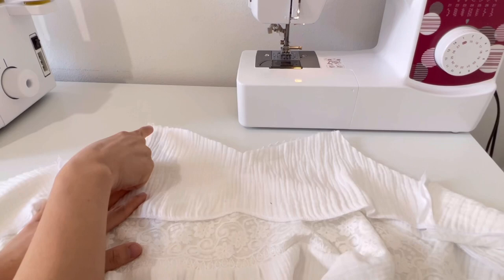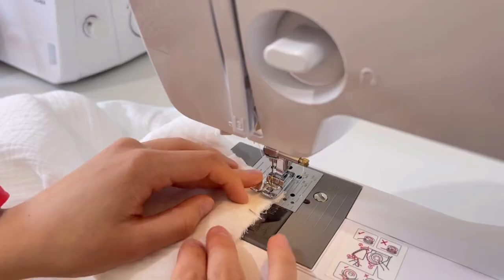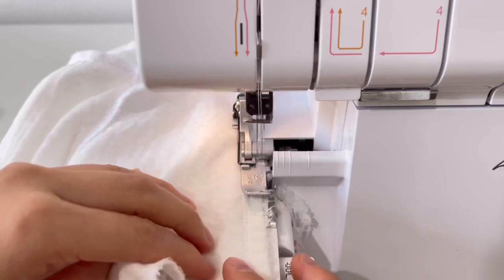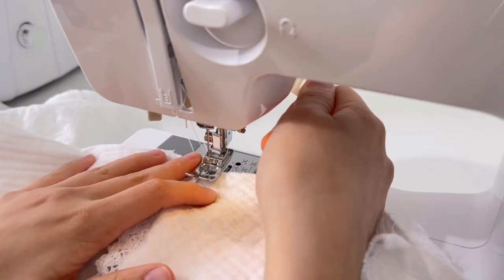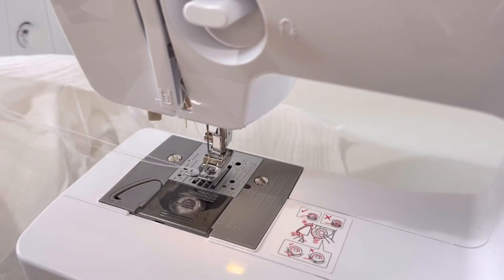Do not sew the back plate all the way to the center of the back — only sew up to a position 5cm away. Put the seam allowance toward the lining and sew the edge stitch on the lining. Don't forget to leave 5cm unsewn at the back plate.